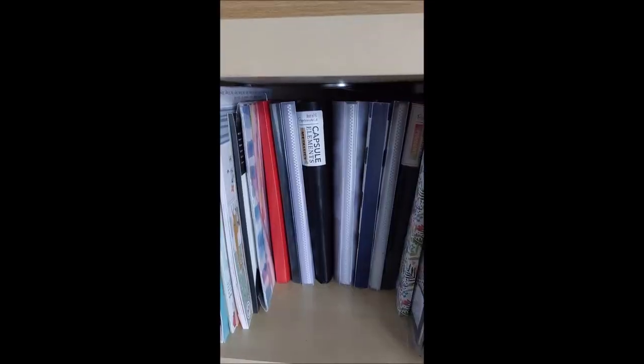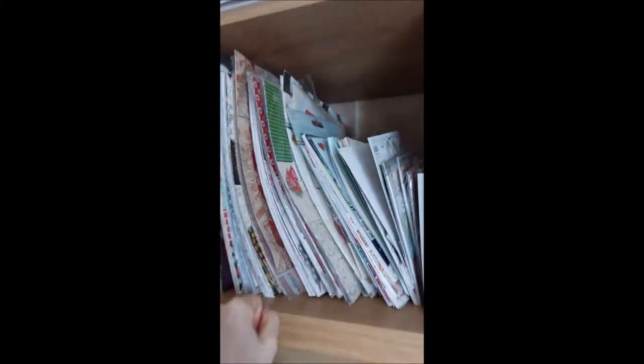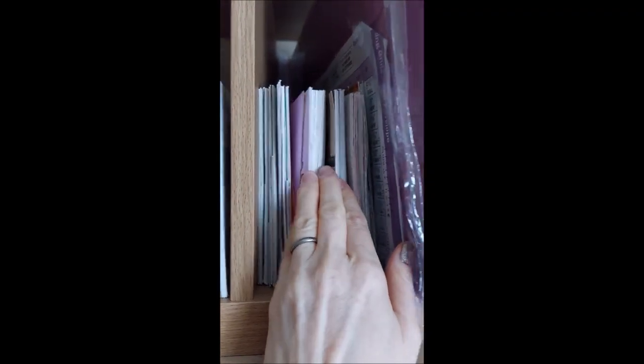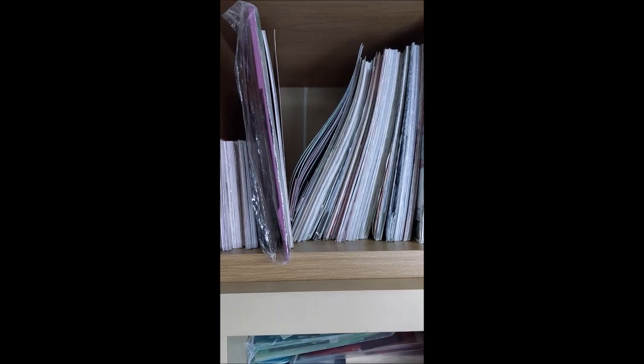Above that I've got all my Trimcraft First Edition pads, and also any Dovecraft or whatever. So this is my Christmas section and this is my non-Christmas section. There's a random scoreboard here just to separate them out - I did used to use this a lot but not so much these days. I've got my First Edition six by sixes and my twelve by twelves. I've had to move the rest of my First Edition pads because I've just got too many of them, so I've moved them over the other side of the room to another storage section.